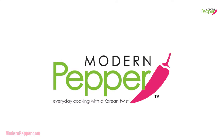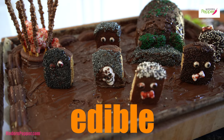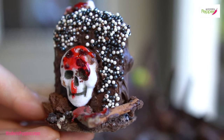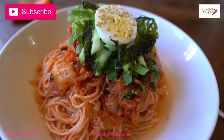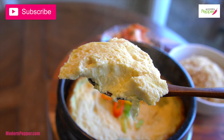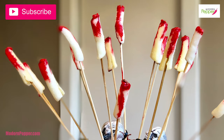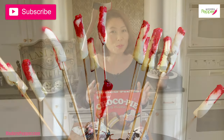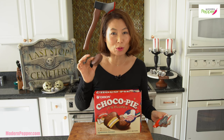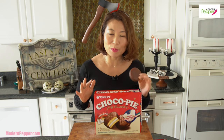Hi everyone, this is Helen and happy Halloween! If you are interested in making edible holiday decorations, you came to the right place — it requires no baking, because I literally suck at baking, full disclosure. For those of you new to Modern Pepper, this channel offers Korean cooking lessons for authentic and fusion Korean dishes, so please consider subscribing. We will be using Korean moon pies called chocopie, and we're going to make an edible, gory cemetery with blood and everything.